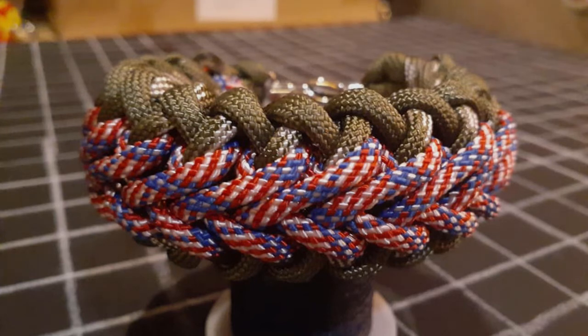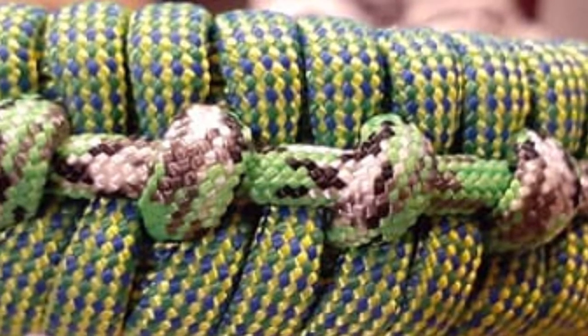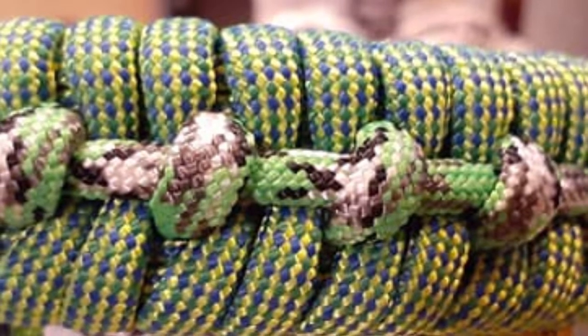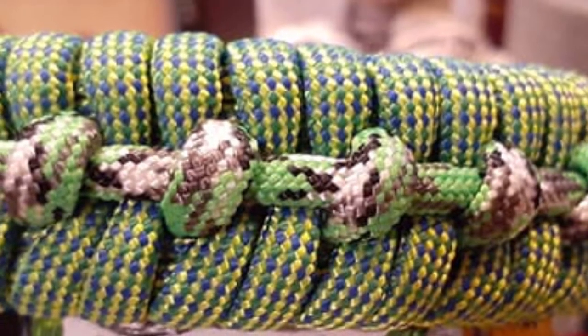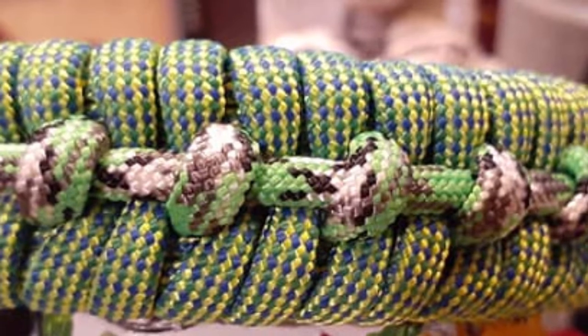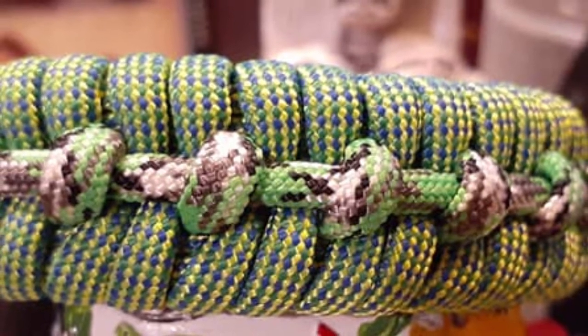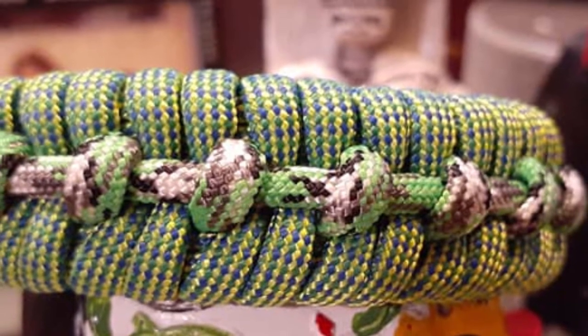Some people start with paracord and then move over to leather or work with a lot of different materials. What is it about paracord that you like? Most of my experience is really only with paracord. I've been buying some of the Atwood boxes and they come with all the larger ropes, so I'm starting to investigate and work with different strings and bigger ropes. But paracord is mostly what I can speak on — I just prefer the way it lays. I like the 550 the most.